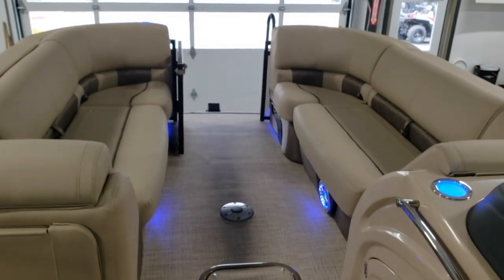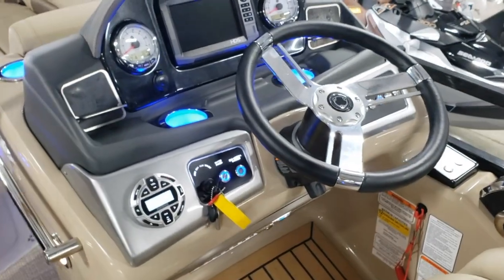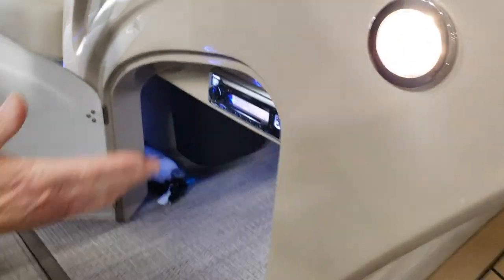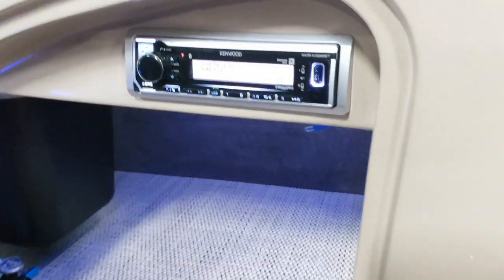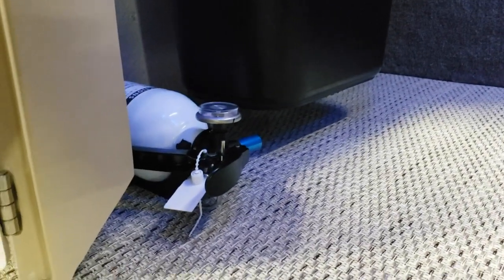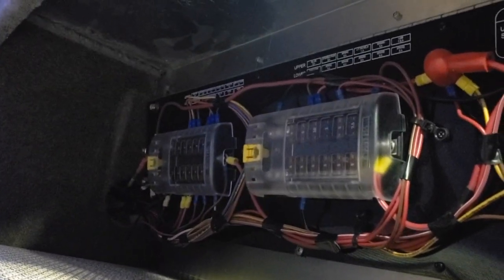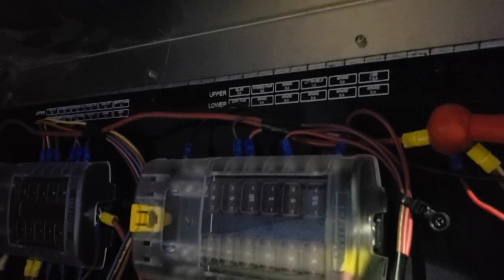I want you to know where all of our fuses are. In this compartment is our main radio control, so if you want to adjust balance from speakers front to rear, you have a lot more functionality here on the actual radio head. Fire extinguisher is standard on a Regency pontoon boat — that's the location of that. When you lift this panel, you'll find your two fuse panels. If something didn't work on your helm, this is where you would look.